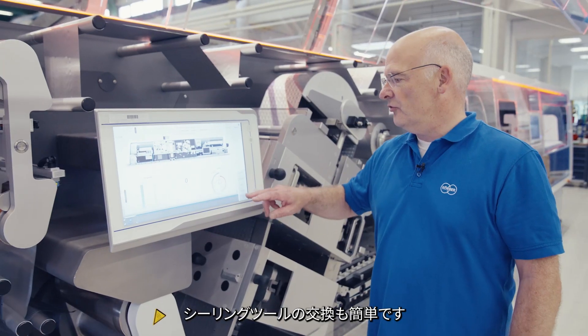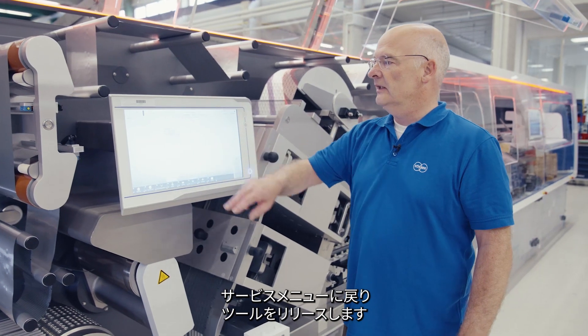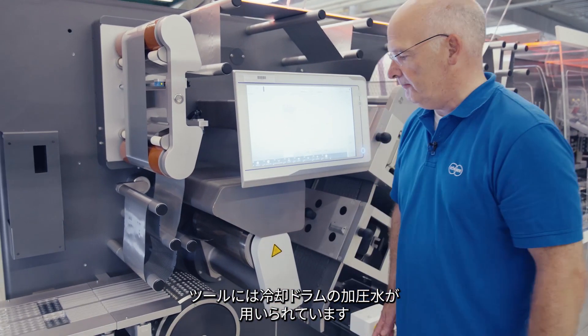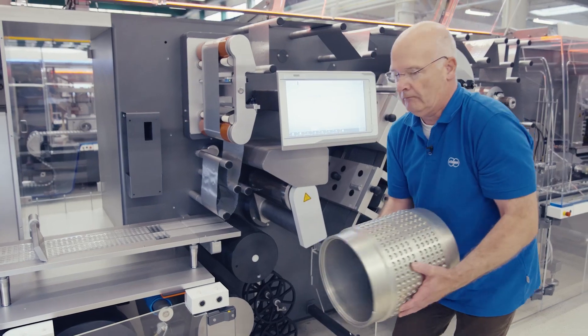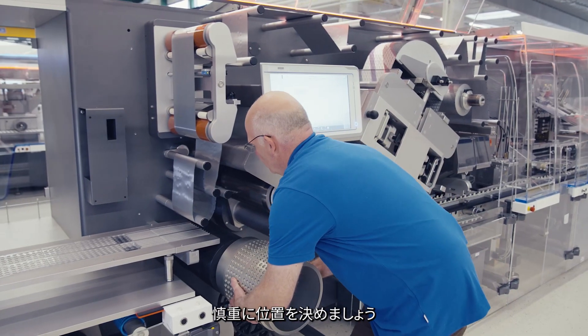Now let's see how easy it is to exchange the seal tool. You go back to the service menu, release the tool, which is done by pressurized water in the cooling drum. The pressure is now off and I can remove the seal drum easily. Then the same way back into the machine — I position it here carefully.